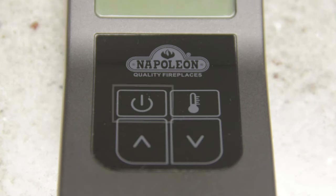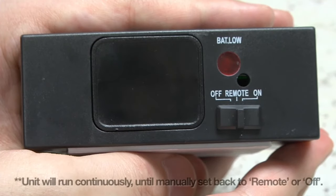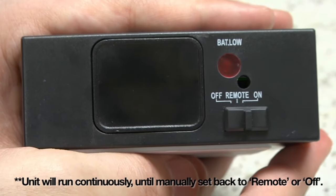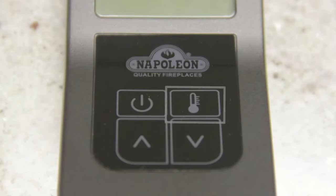To turn on the F45, press the on button. To turn on the F60, press the power button. If at any time the transmitter is unavailable, you can also manually turn on the heating appliance by sliding the receiver switch to the on position.